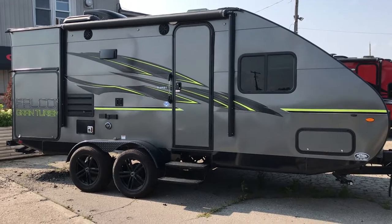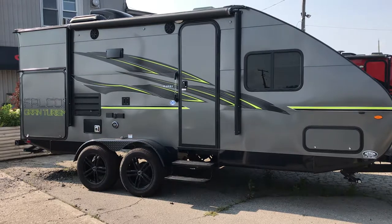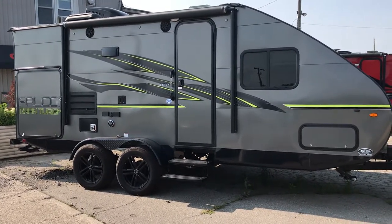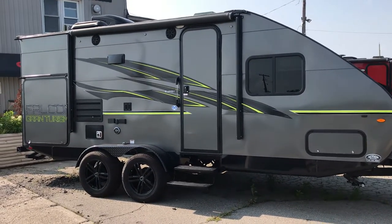Thanks for tuning in to Action Trailer Tutorials. Today we're going to go over a Falcon Series Travelite 24-foot RBK model. This particular model is an ultra-lightweight trailer and as you can see here it's a really cool design.